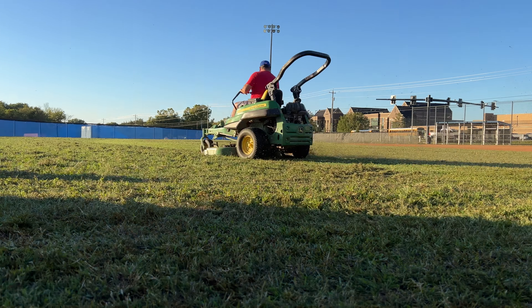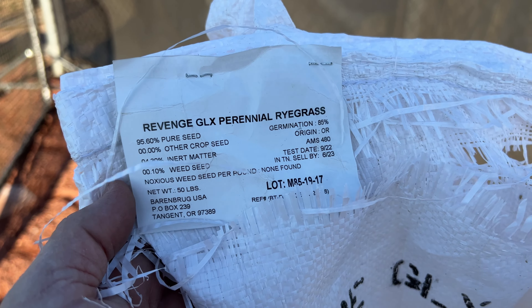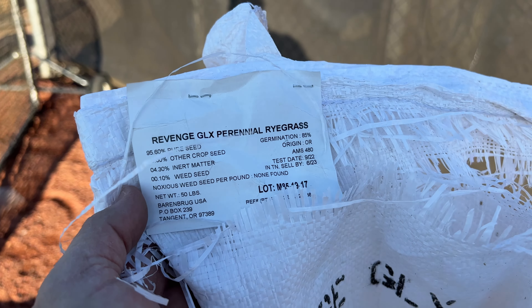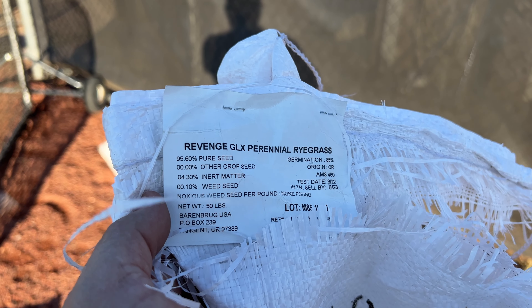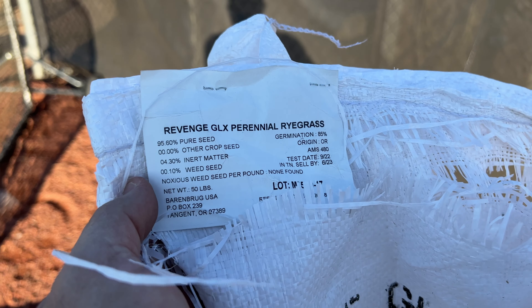Looks like we got it all done. Travis is just doing the last few runs with the mower. You can see how much we tore up right here — that's going to be a nice little mulch bed. You can also see on the back of the gator how much grass is stuck in there. The seed we're using is Revenge GLX perennial ryegrass by Barenbrug — they were gracious enough to provide it for us. It's really cold tolerant turf grass. It won't last into summer because of the heat, but we're just overseeding since this is mostly bermuda, and it should get us into the softball season in the spring.